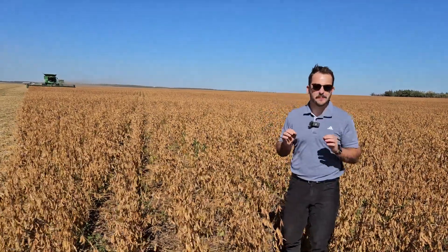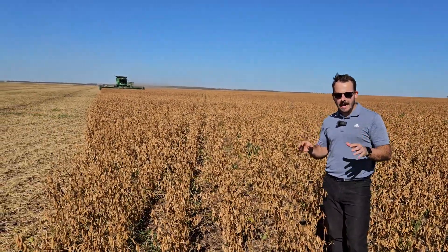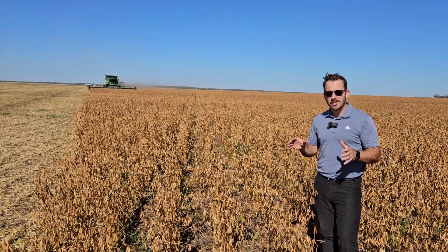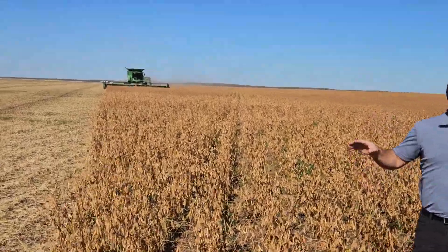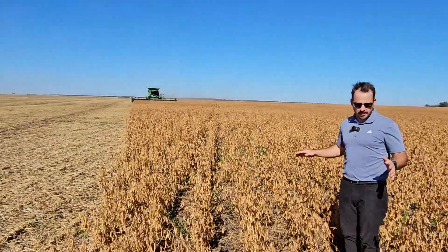This might just be our very last infield video for our Easy Money Growing IP Soybeans video series. And what's the easiest part about growing soybeans? It's combining. And in a field of dufferin like this, it really doesn't get any easier.